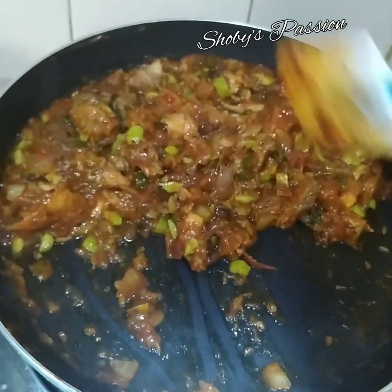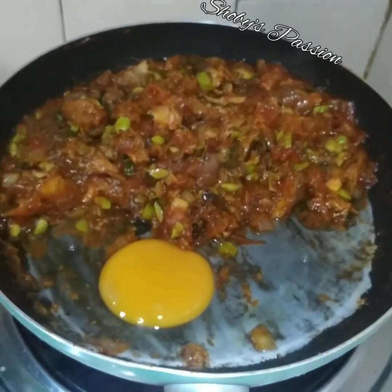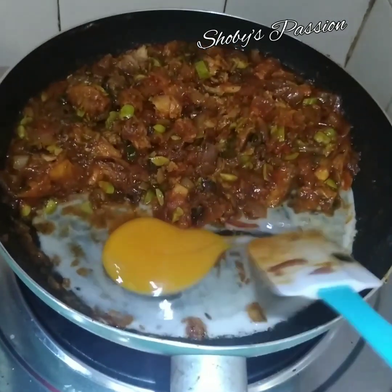Kita tepikan masakan sardin kita. Saya masukkan sebiji telur. Biarkan sekejap, kemudian gaul hingga semua bahan sebati.